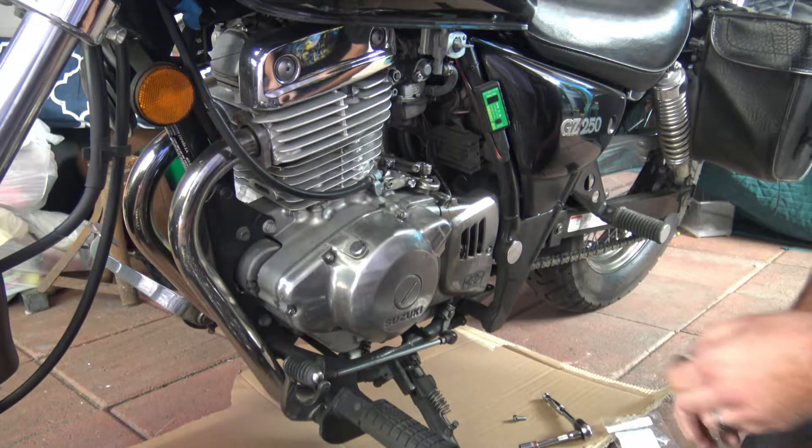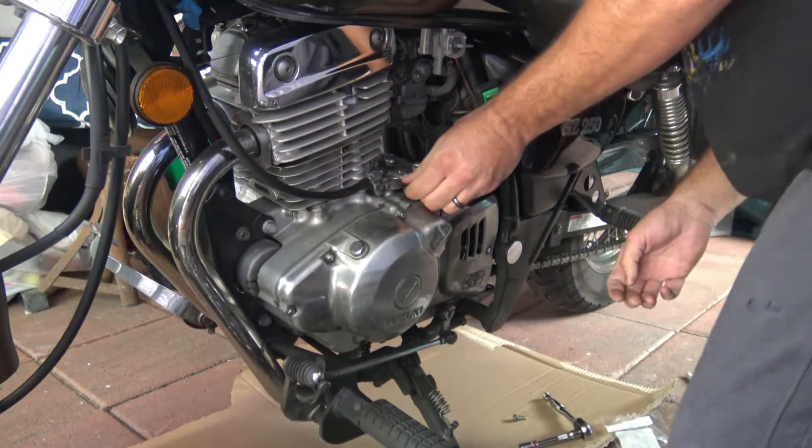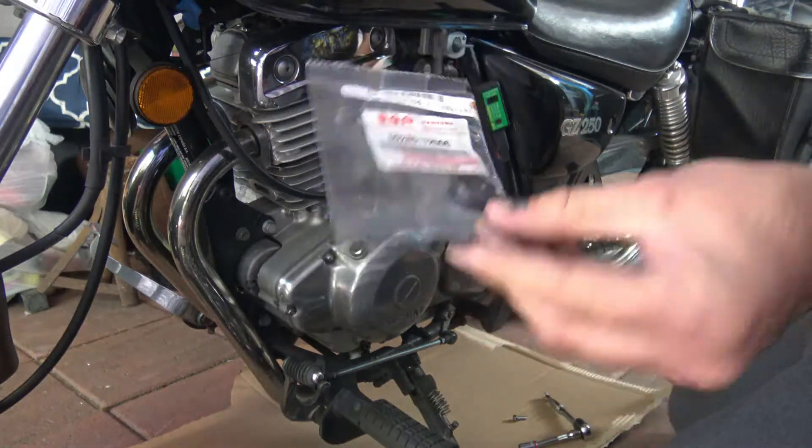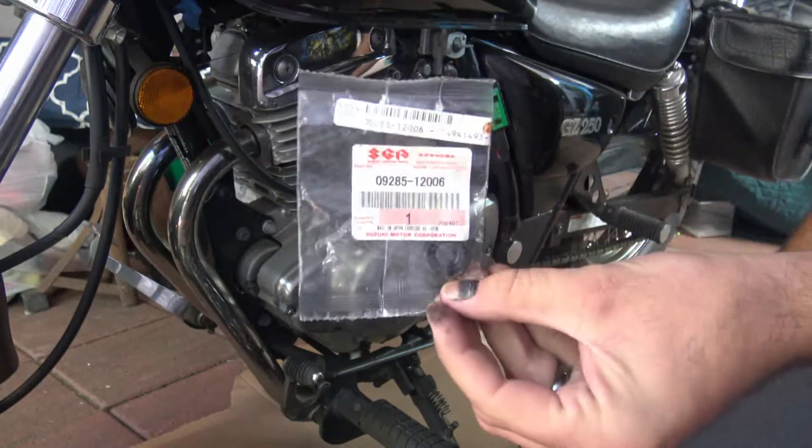Welcome back, Monkey Flop here. Today I'm going to show you a quick and easy tutorial on how to change a shift shaft seal on a motorcycle.